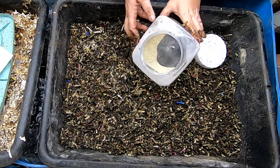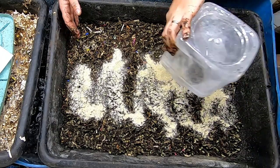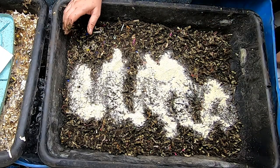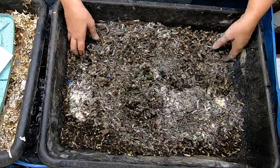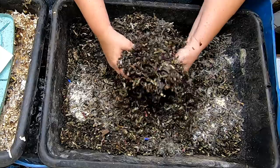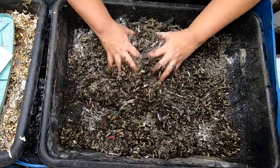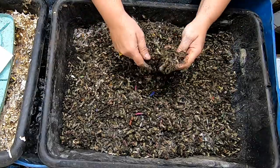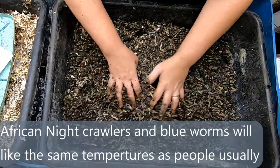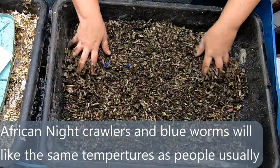You don't have to worry about them getting overheated and desiccating on you like you would with the red worms and European Nightcrawlers. So that would be one consideration: where do you live? If the answer is somewhere tropical, you can do all of them, but red wigglers will not do as well in hot temperatures. And of course the tropical worms — like the blues and the African Nightcrawlers — won't do as well in cooler climates, or even in my basement, as I found out.